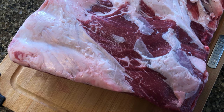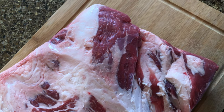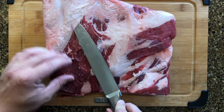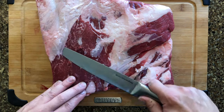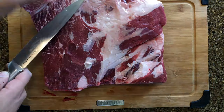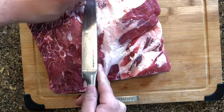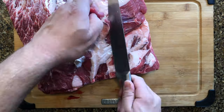Before I start cooking, I'm actually gonna remove whatever silver skin I can and whatever excess fat I don't want. Silver skin is essentially what it sounds like — it's a translucent, shiny tissue on meat that should be removed as it's tough and not desirable. You'll want to get a sharp knife and cut underneath it so as not to cut off too much meat.